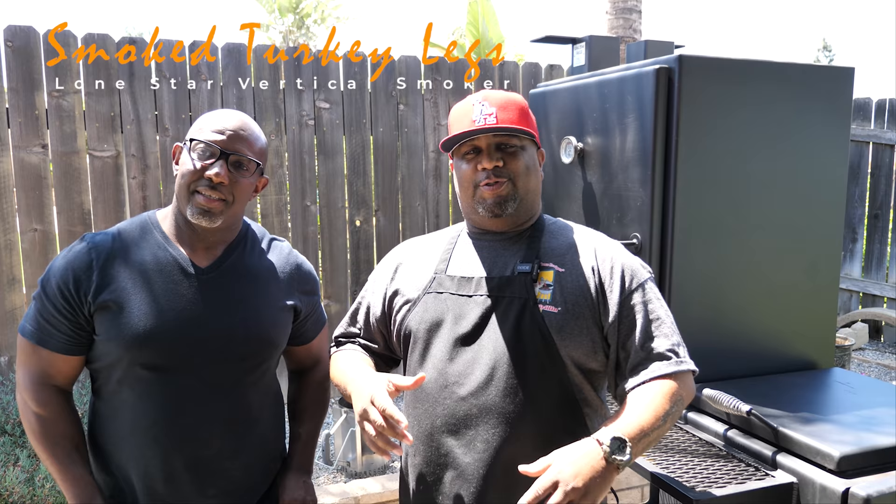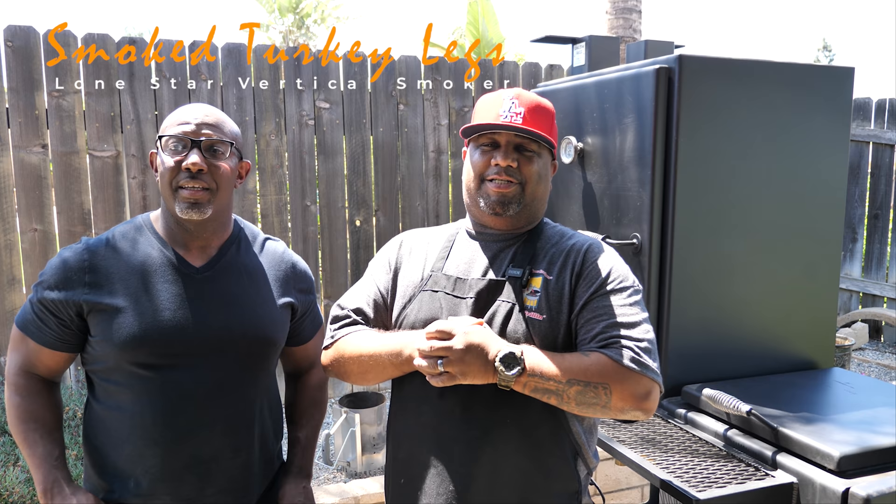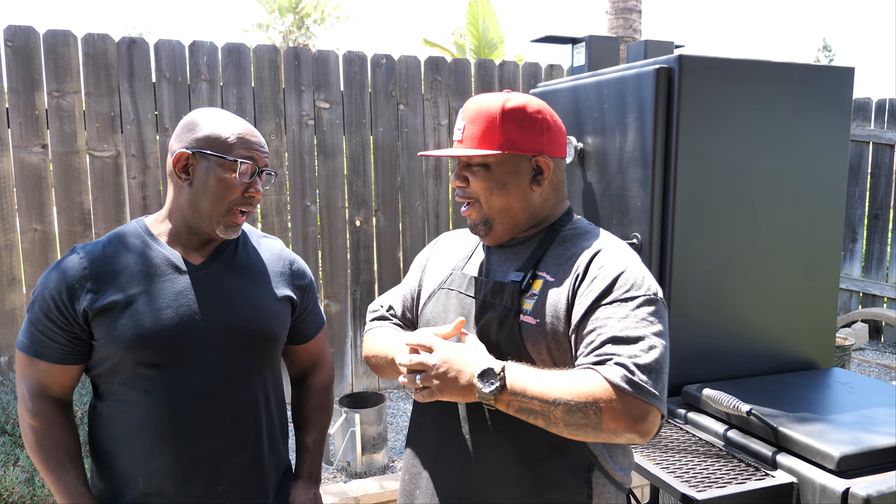Hey, what's good everybody and welcome back to my channel — Smoking and Grilling with AB and Big Mike with BZ Cooks. You read the title so you know we're doing turkey legs. I just saw on TV that they canceled the LA County Fair, and that's one of the things I go to the fair for — to get those turkey legs.